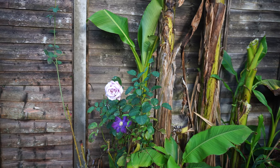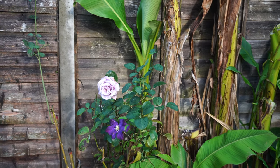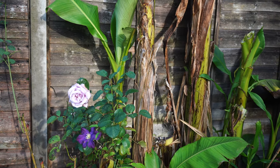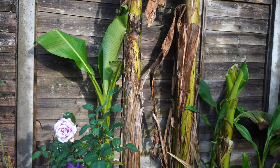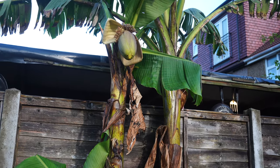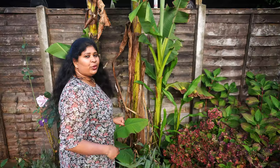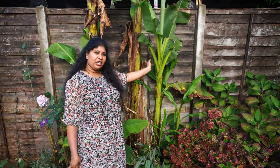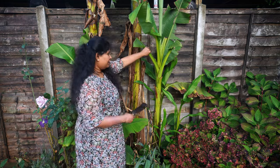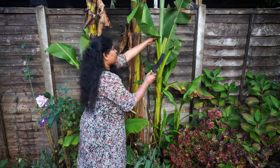This is my Musa Basjoo banana plant — I have been growing it in the soil for more than five years. The last few years I've been getting repeated leaf, fruit, and flower. Like I said, the same method applies for winter protection. I'm living in the milder part of the UK, and the last couple of years I didn't give any winter protection and it came back each and every year.